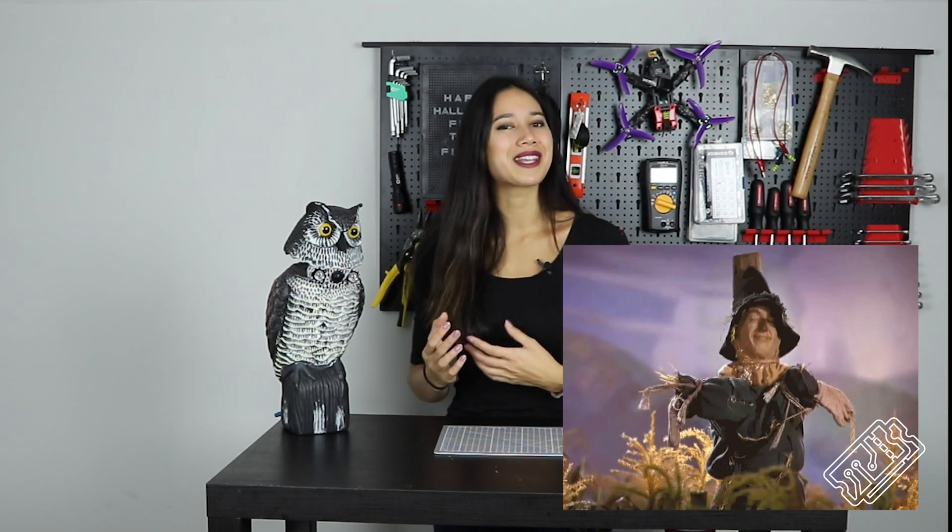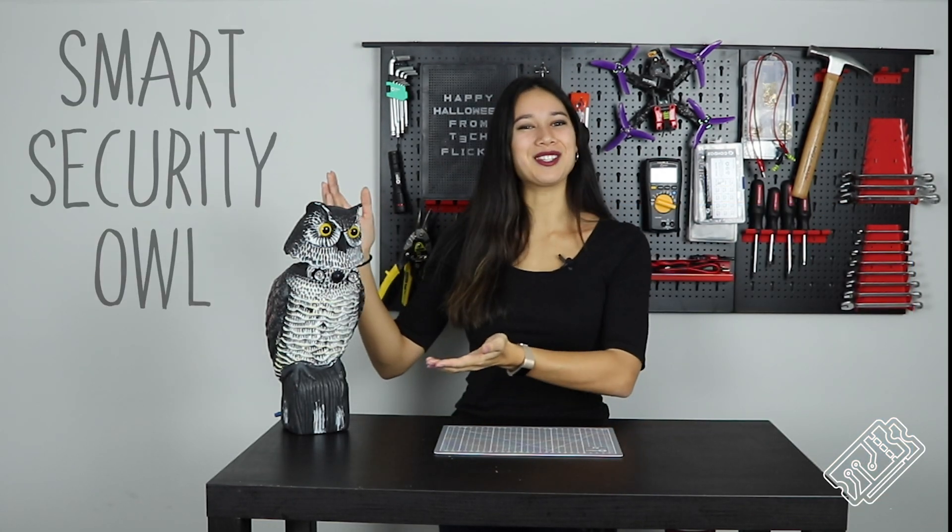Top quality security equipment can be pricey, but most of the time the aesthetic is pretty disappointing. Inspired by something of a weird cross between the humble scarecrow and those Demento drones you see on the internet, we decided to make a smart security owl.